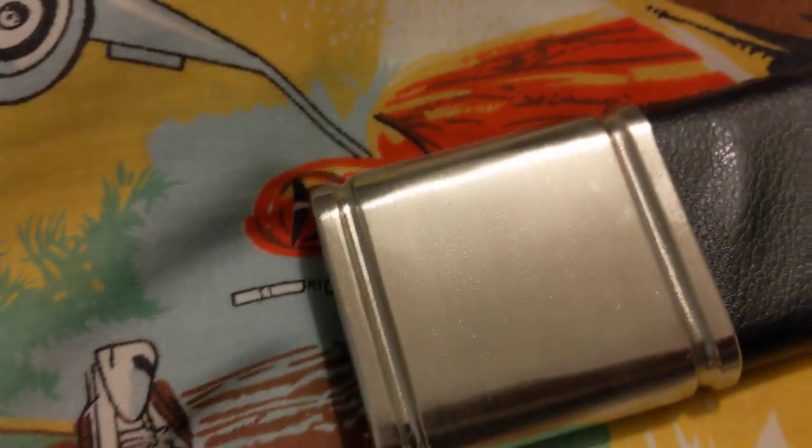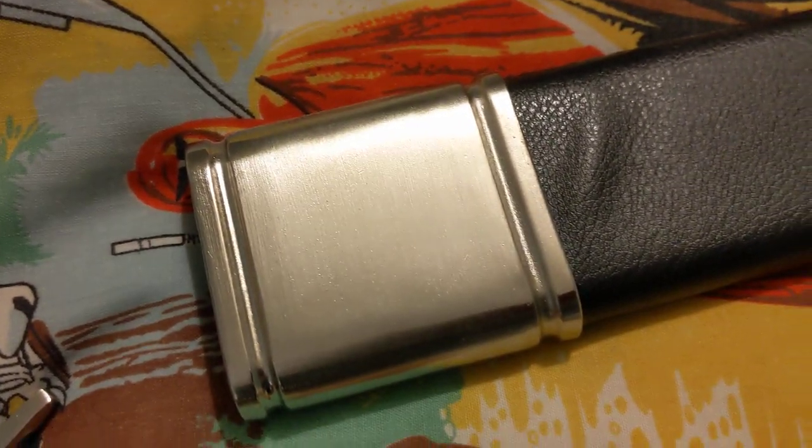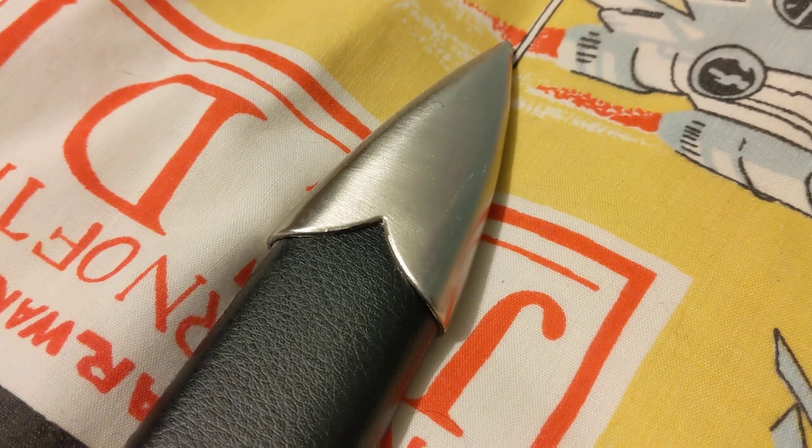The scabbard hasn't quite got as ornate a top piece as the steel one — it's more of a plain shape. Again, faux leather scabbard, and then there's the end piece, which is a bit more ornate. Again, this is a high carbon steel blade, but unsharpened. You can see it's unsharpened. I mean, you could sharpen it, but I wouldn't risk it, because it would probably scratch it and mess it up.